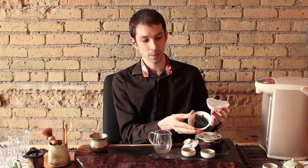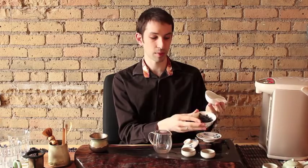First, we're going to take the leaf and dump that in. That looks like a lot of leaf right there — you can see it fills the entire gaiwan. Don't be afraid; if you brew like this you just have to do very quick steeps and you'll be fine. Before you pour, make sure that you're ready to go with a strainer of some kind over the pitcher.